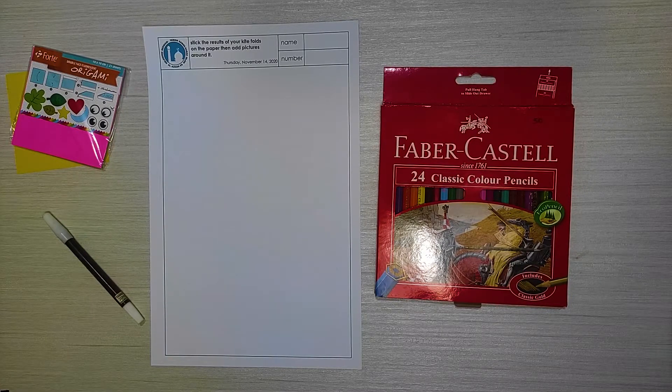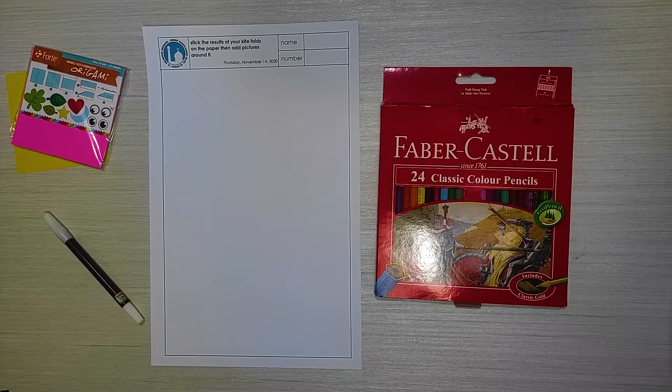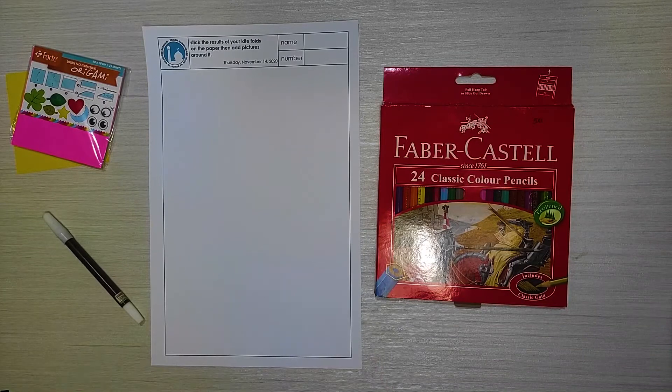Now first we are going to make a kite folding. Let's start by saying basmala together. Bismillahirrahmanirrahim.